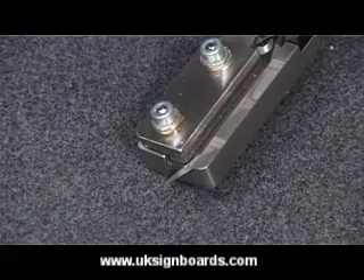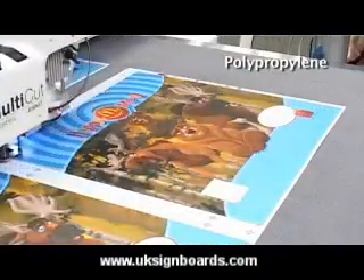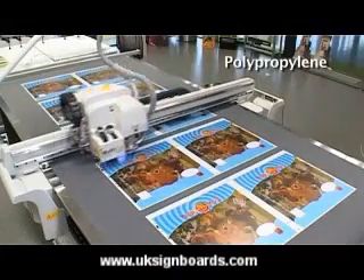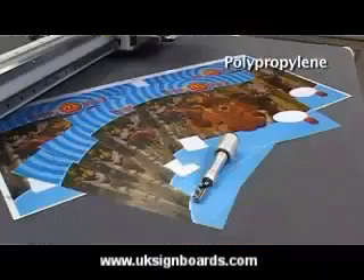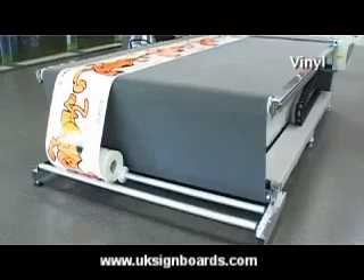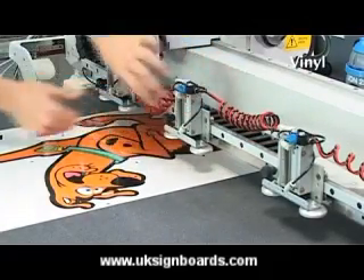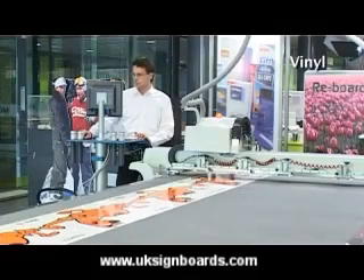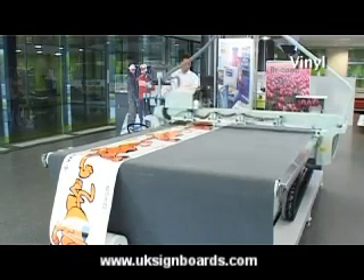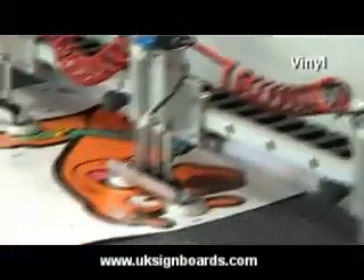Polypropylene can be cut and creased with tangentially controlled knife tools. The Kongsberg i-Series is also available with a roll holder, allowing for an independent and automatic workflow. A vacuum is created to make sure the material stays put.